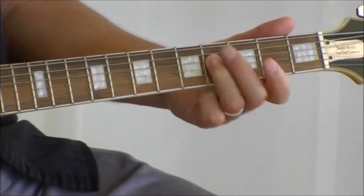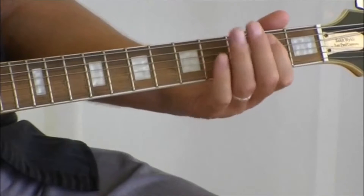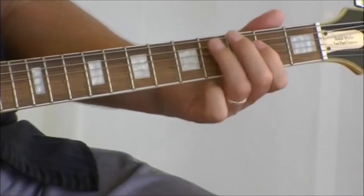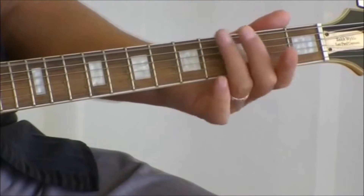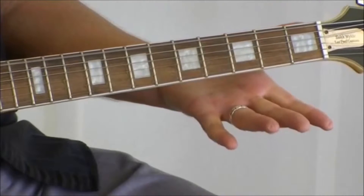Four. I'll do both of those. And back to the start, finishing on the E.